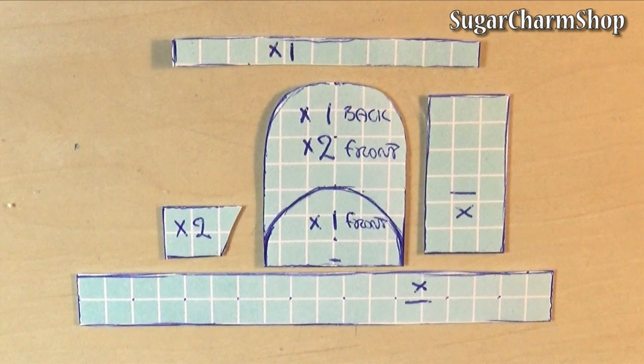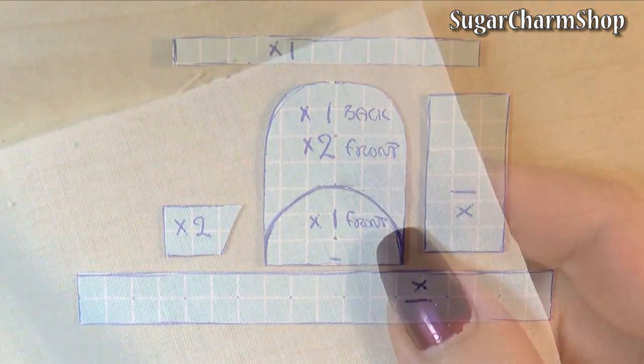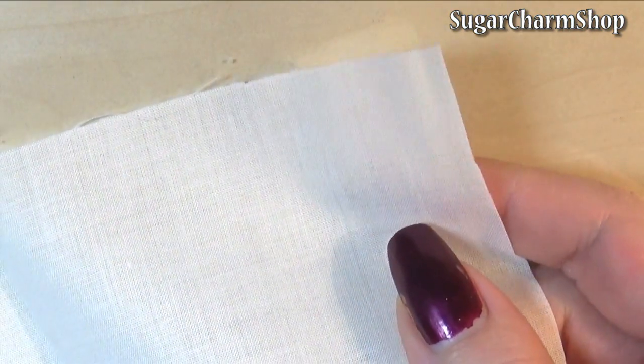You're going to need the pieces that will form the front, back, and then the front of the pocket on the front. You're also going to need two strips which are going to go around those, as well as one for the side pockets and a bottom piece.